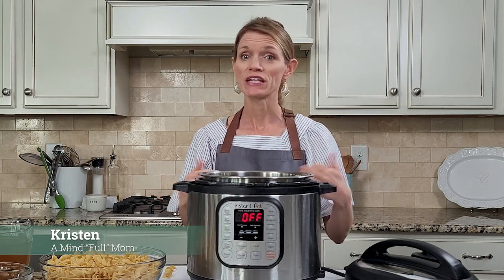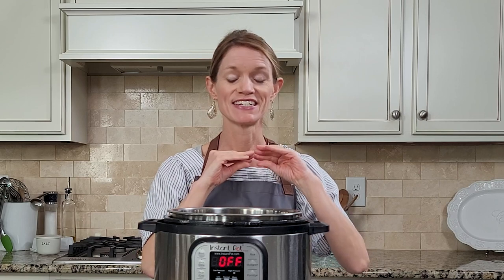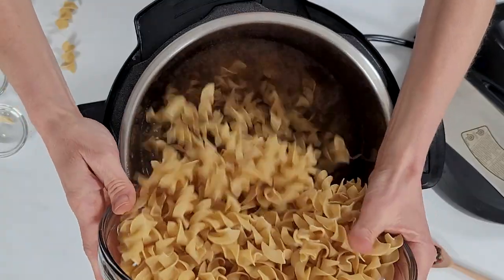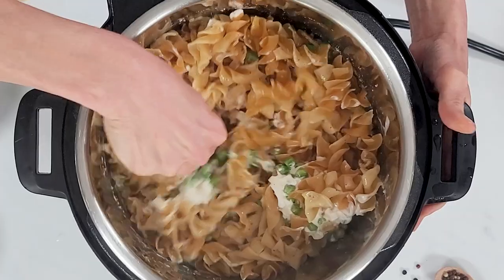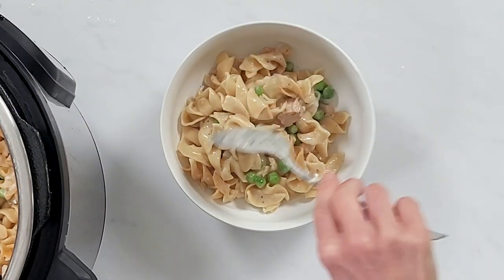Hey everybody, Kristen from A Mindful Mom. As you know, I believe homemade is best, but that doesn't mean it needs to be complicated. And today I'm going to share with you an incredibly easy recipe for Instant Pot Tuna Noodle Casserole, and this recipe doesn't have any canned soups. You won't believe how easy it comes together, so let's get cooking.